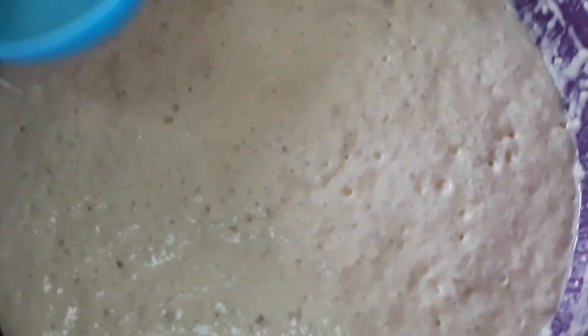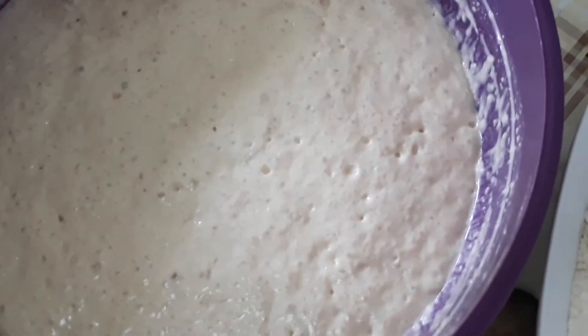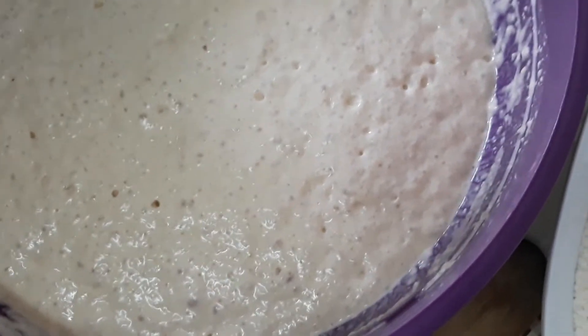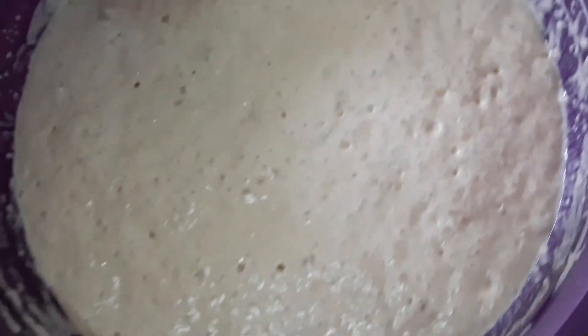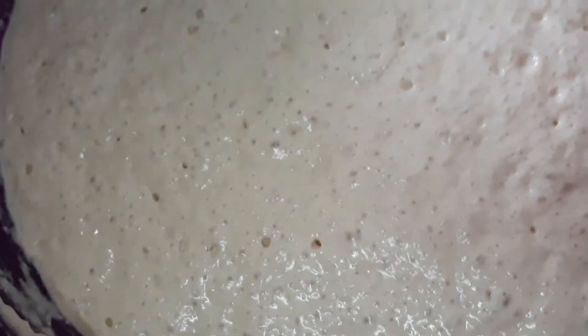Good morning! By request, we will make cinnamon rolls again. But this time I will also make garlic bread and garlic rolls. The dough and ingredients are the same as for cinnamon rolls.